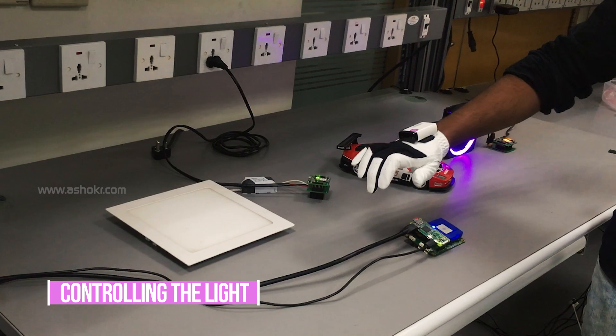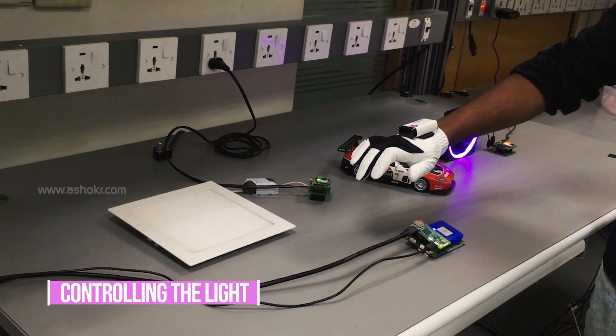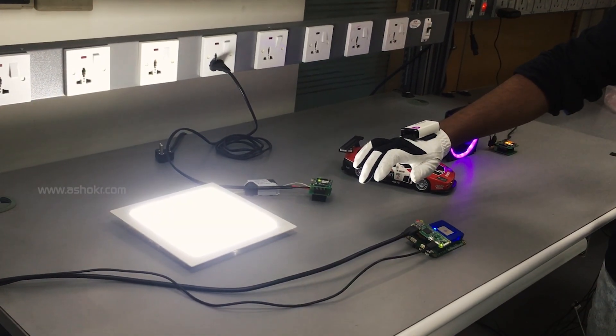Now controlling the lights by circular motion — clockwise to turn on, and anti-clockwise to turn off.